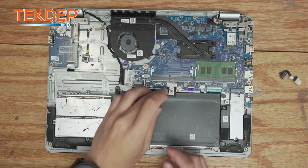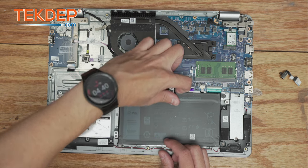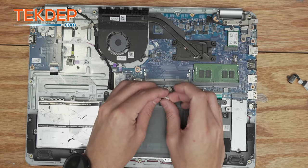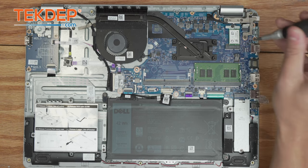The first thing we're going to do is disconnect the battery from the motherboard so the unit is safe to work on. We're going to peel up the tape and pull it straight back. There we are — battery disconnected. Now we can go ahead and start replacing our charging port.